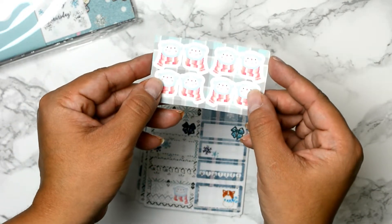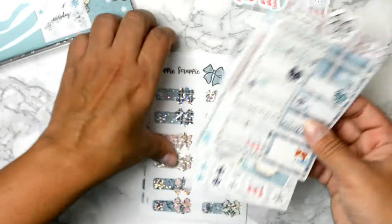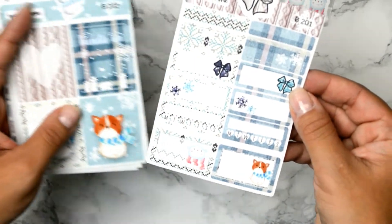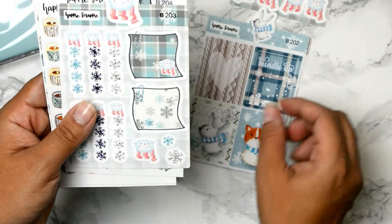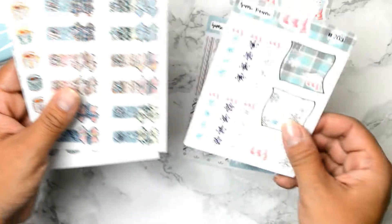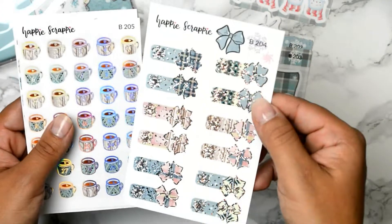Here is the sticker set. You get this cute half box and quarter boxes, here are the full boxes, here are the checklists, snowflakes, and also sticky notes. Here are more tabs — amazing!